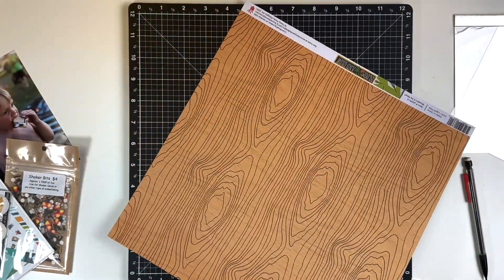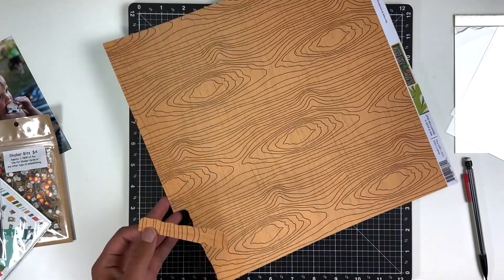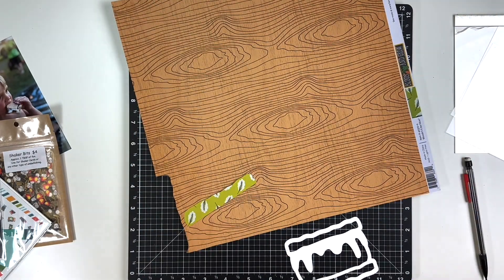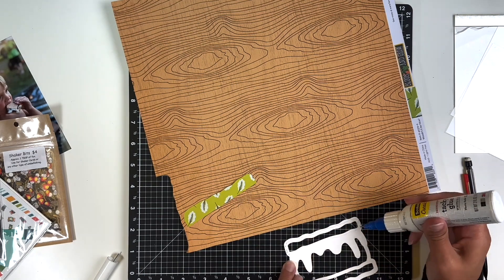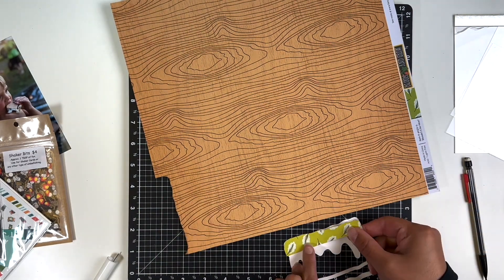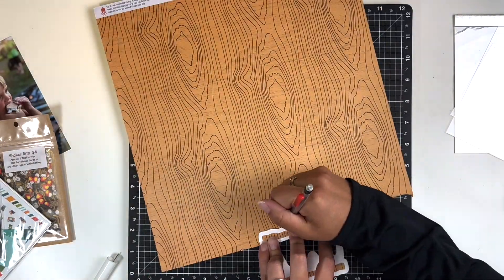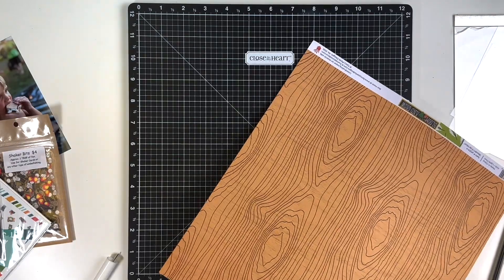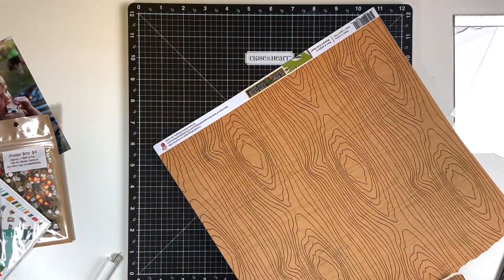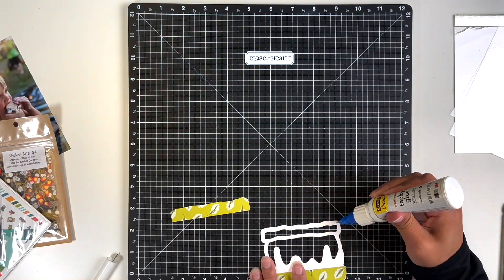I am also making a s'mores shaker pocket. I went into my Cricut app and searched up 's'more,' found one that was open in the middle so I could make it a shaker pocket, and decided to use this wood grain paper as my graham cracker. So I'm just backing the top and bottom for the graham cracker.